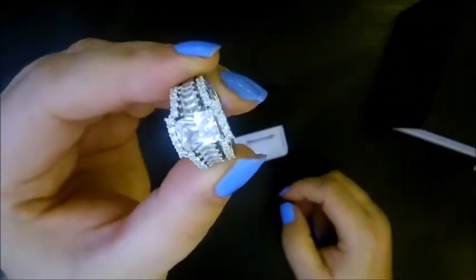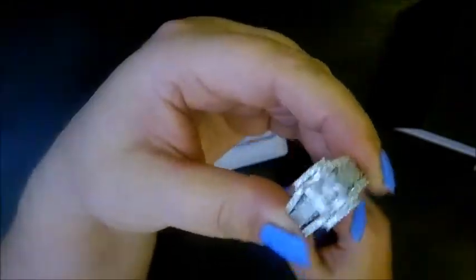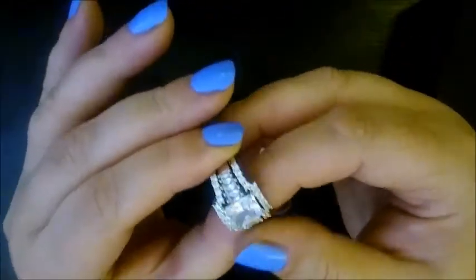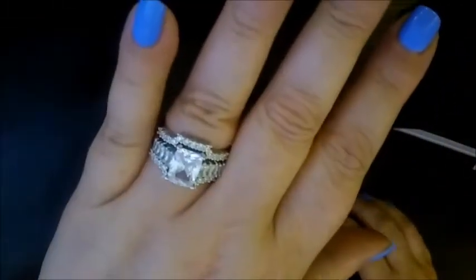We'll go ahead and pop this down so you can see the set together. Isn't that beautiful? Absolutely gorgeous. My only thing is, with it being so thick, I would actually need to go up a tiny bit in size for the bands — otherwise it could be a little uncomfortable to wear. Right now it's actually not too bad.